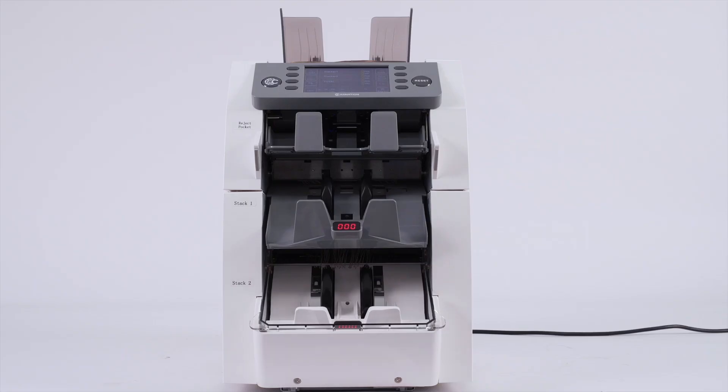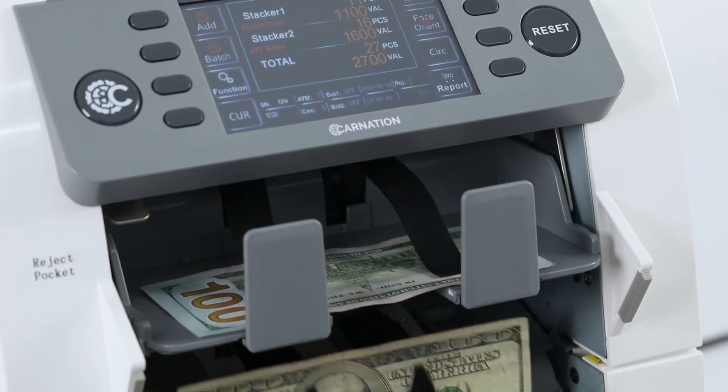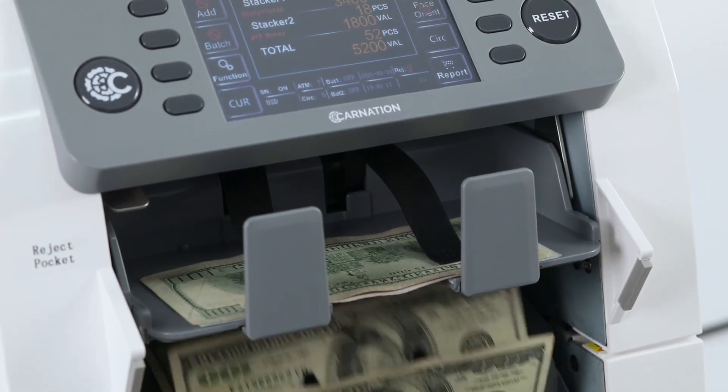The machine also includes a hopper extension that can hold an additional 400 to 500 bills, reducing the need for frequent reloading.